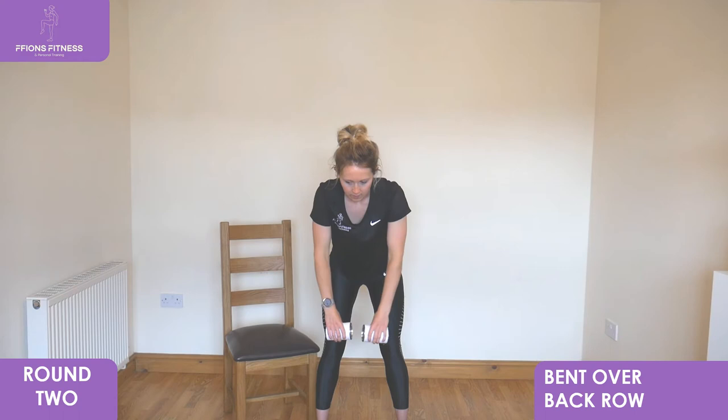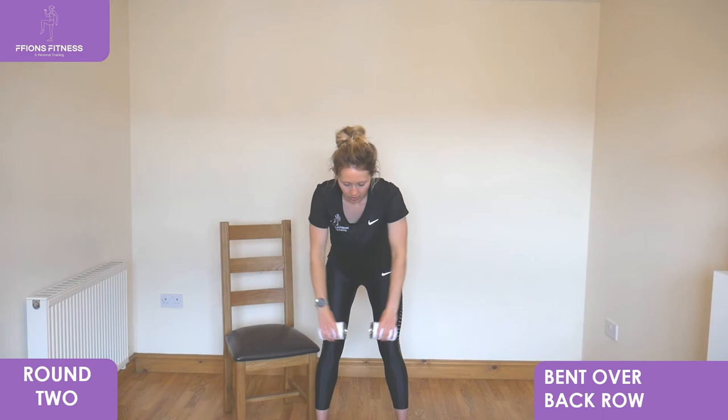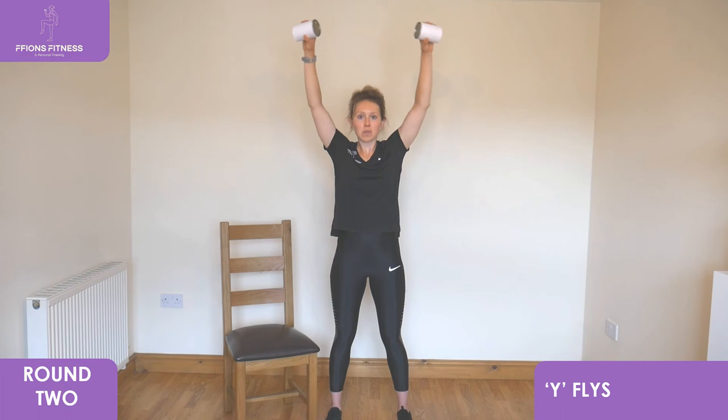We've got wide flies next, bringing it to standing. Take it up nice and tall, legs straight, arms wide, reach right to the top, slowly lower back down to the bottom. Nice deep breath in at the top, slowly exhale as you lower down. Remember to keep that control all the way through, keeping your arms straight. Pull up to the top, slowly lower back down.